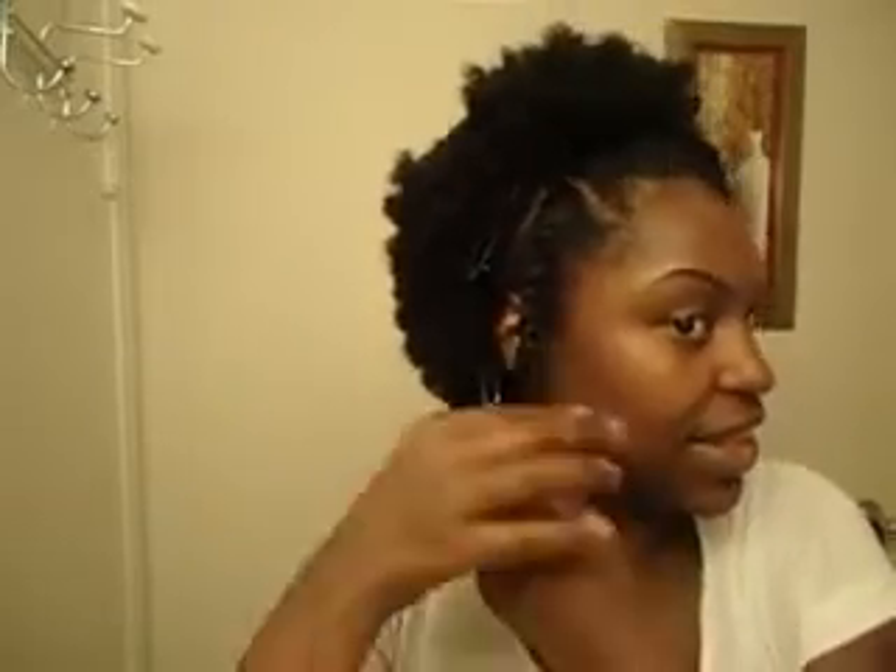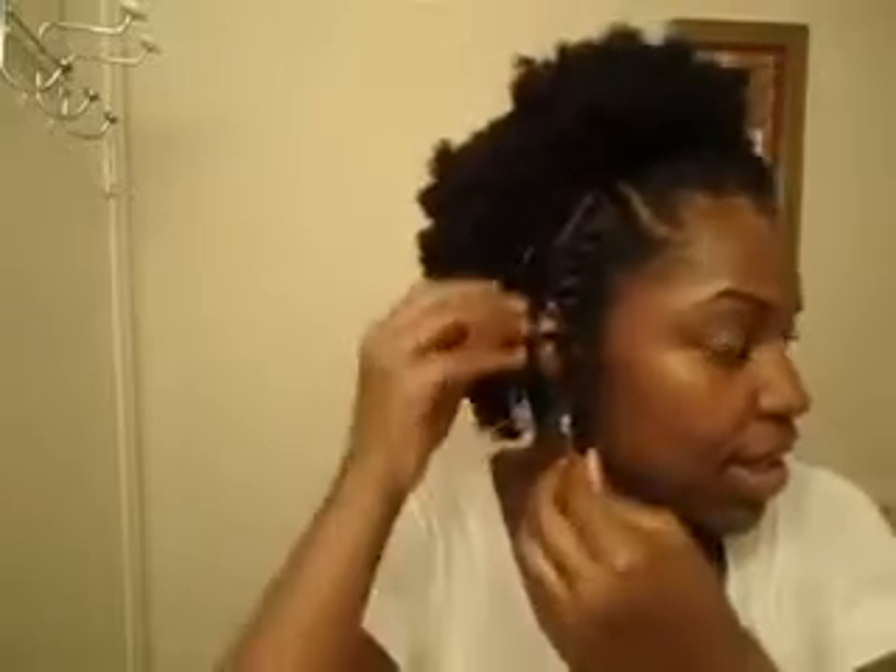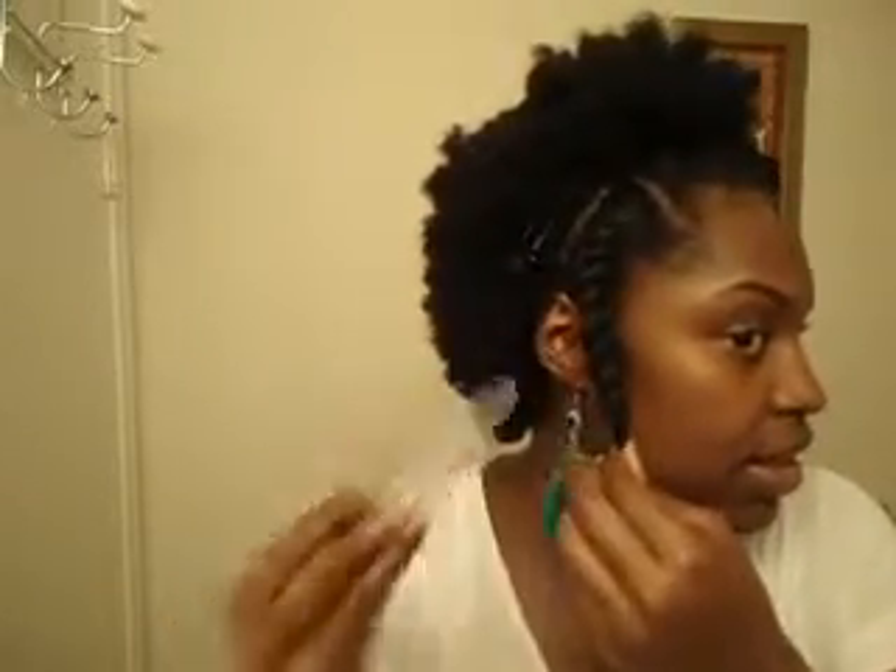Okay, that'll do for now — of course I'm going to redo it later. Making sure this side is still secured. Don't worry about that, it's going to look cute still. Now for my puff, take out my clip first — not my hair clip, but my styling clips.